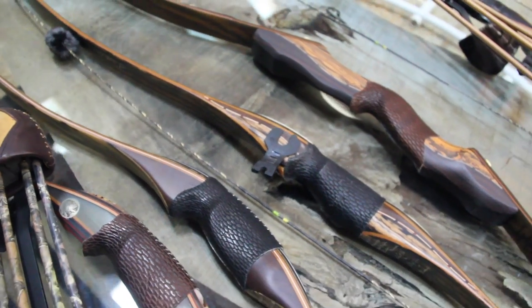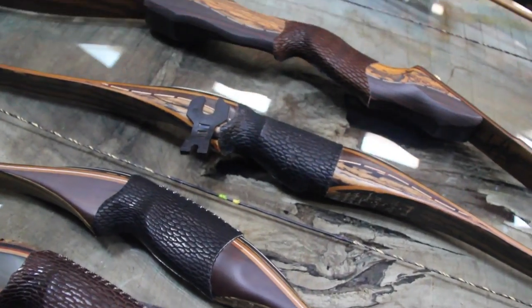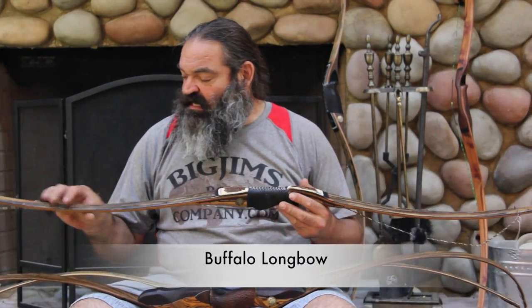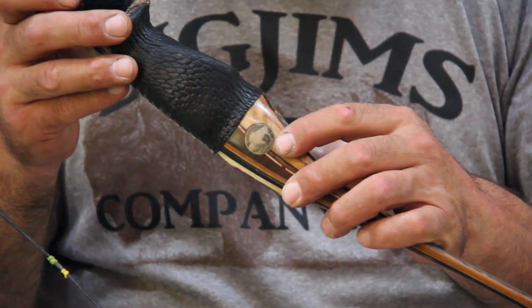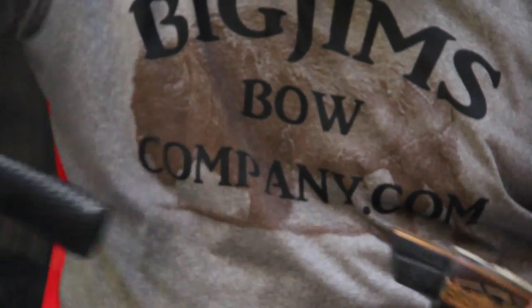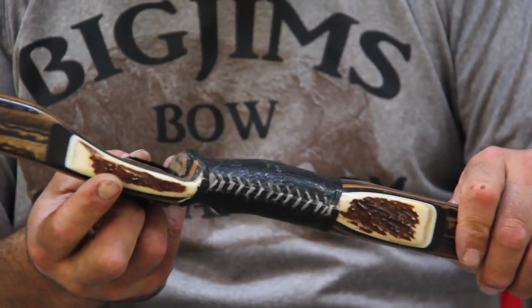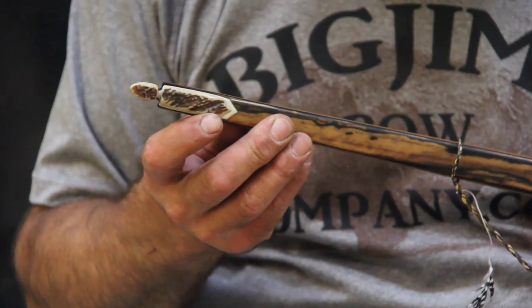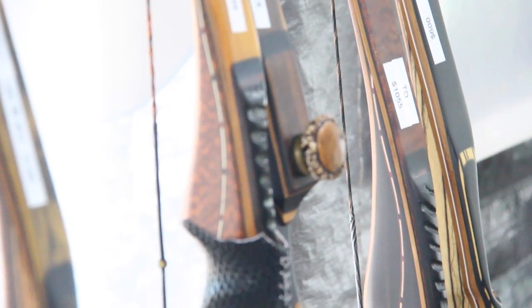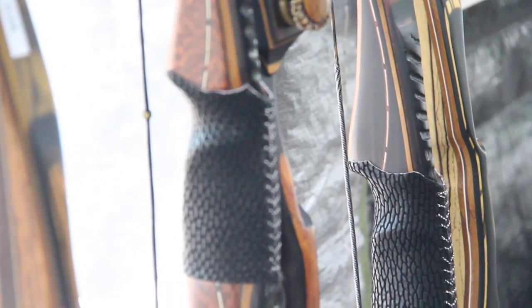So we'll start off with my Buffalo. It's generally a longer longbow, and because of that it can be perceived to be a little bit more stable — not always the case, but not necessarily the most important thing in accurate shooting. It's relatively light, very quiet, and respectable in speed, and just a pleasure to shoot.